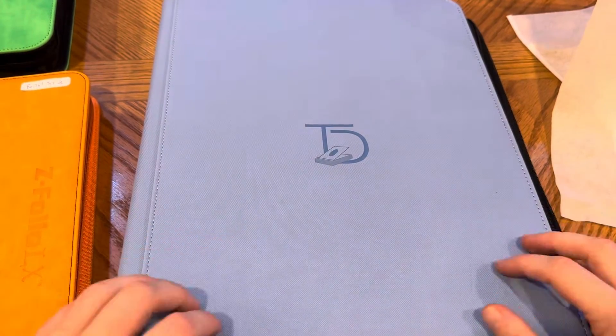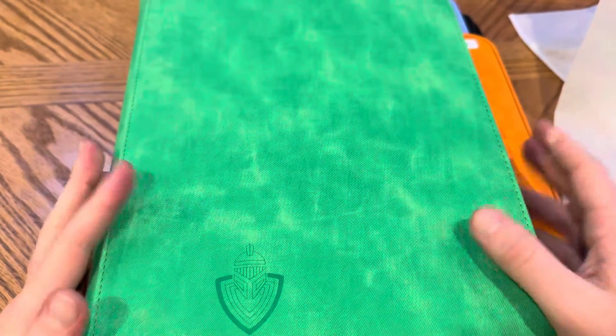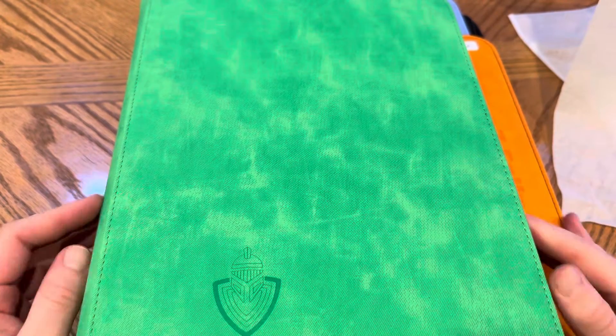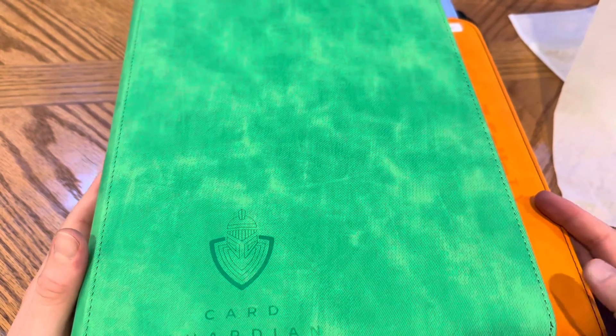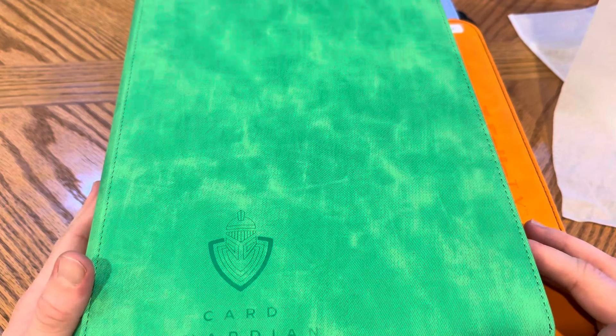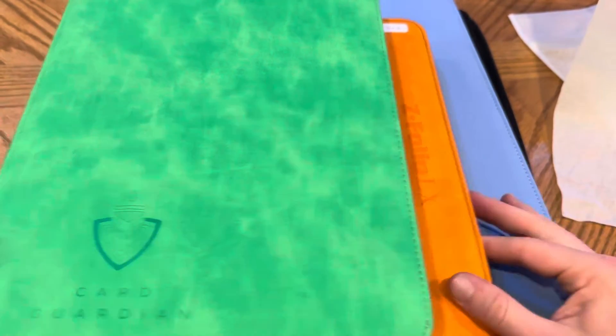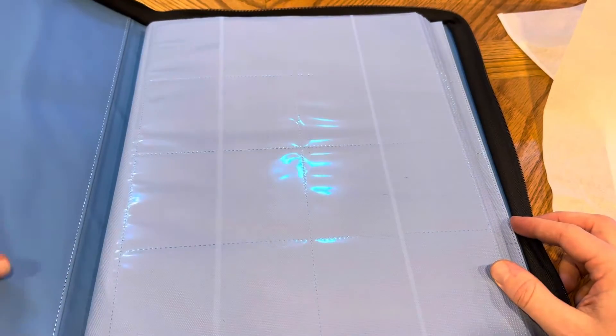Pretty impressed with the quality — it feels nice and well made. This comes in a range of colors; I think this is the Celeste color. Doing a size comparison: a thousand cards, 480, and the Card Guardian which stores 504. I don't regret getting these — they look nice and come in good colors — but if I had known about this Top Deck binder, I probably would have just gotten these for the foil sets. A lot of these sets come in awkward numbers, so finding the right binder can be a real challenge.